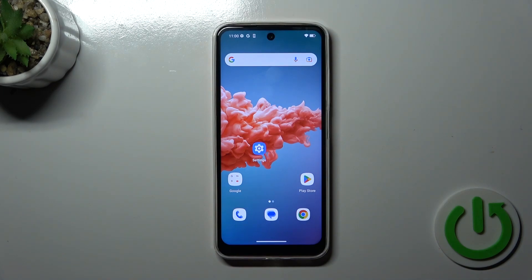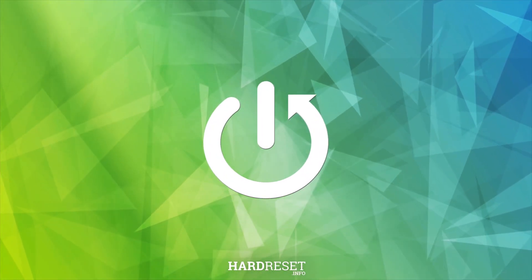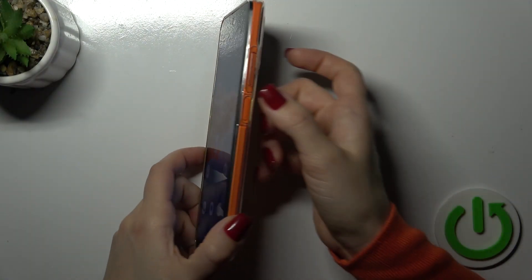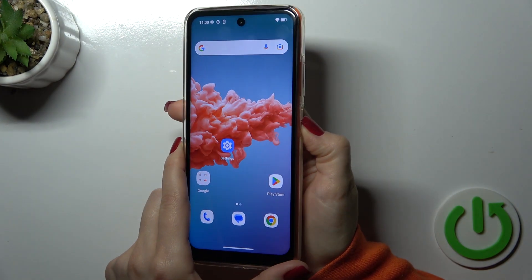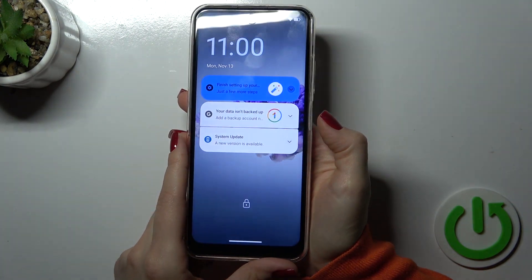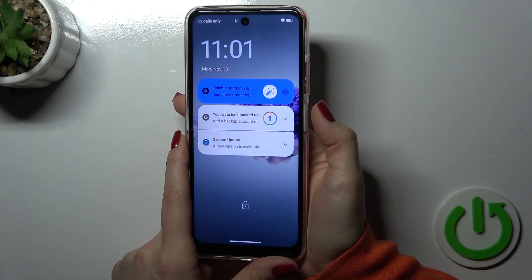This is the HotWave Note 12 Pro, and I'll show you the fingerprint scanner on this device. I just set up my fingerprint on the power key button, and now I'll make a couple of tries to unlock the device with my fingerprint to see how fast this option is and whether it works. So let's start.